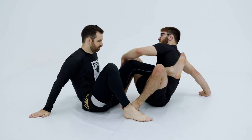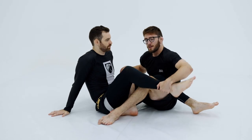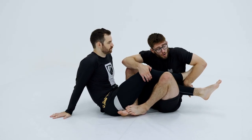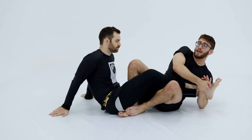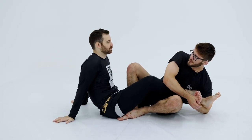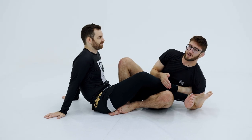So the Texas cloverleaf — when I learned it, it was mostly a pain compliance move where I would get this grip, bring my left arm around his inside leg, gable grip my hands, and pull across. This is very uncomfortable for Tyler, but if we're in a fight and there's money on the line, he's probably not going to tap.